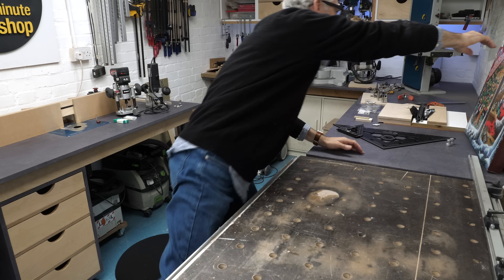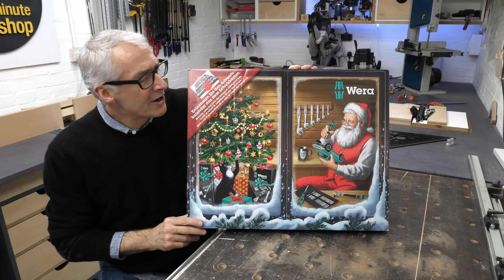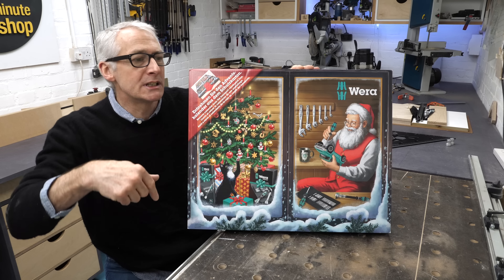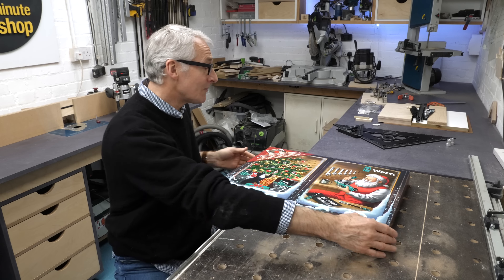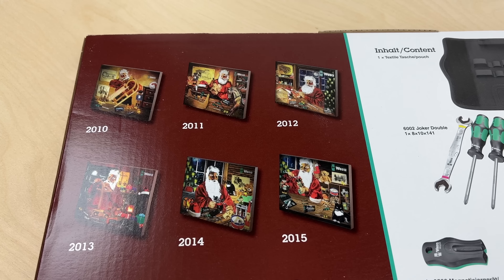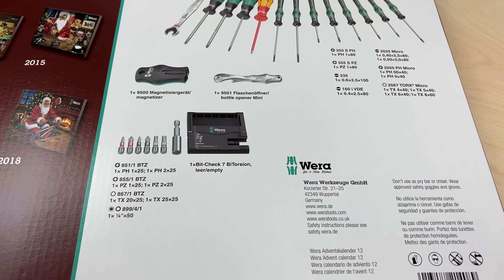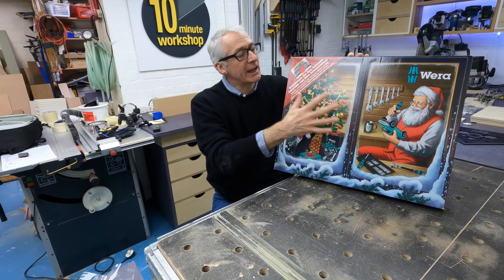Next, I've featured this before but never managed to get my hands on one — this is the Wera Advent Calendar. They do one of these every year and the range of tools is different each time. I managed to snag this back in October. It's a little toolkit in typical Advent Calendar style — you get one item every day and it builds up into a very useful Wera toolkit. About £42. Last year's is still available at around £57, so less of a bargain, but if you can get one of these they're always great.